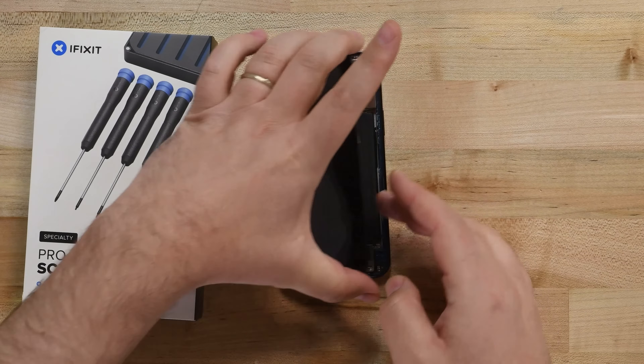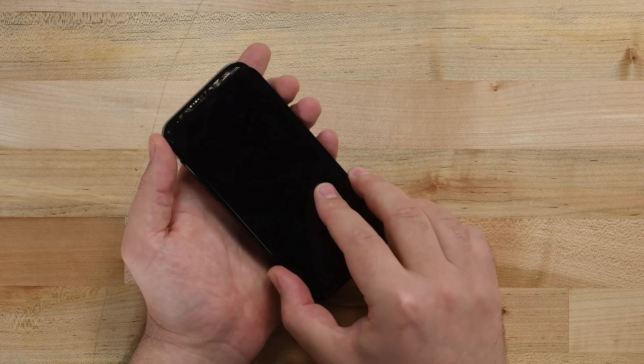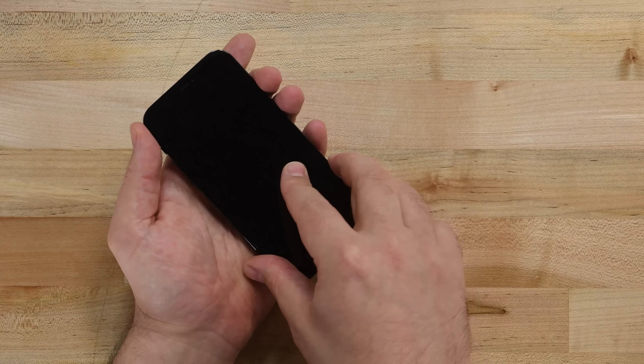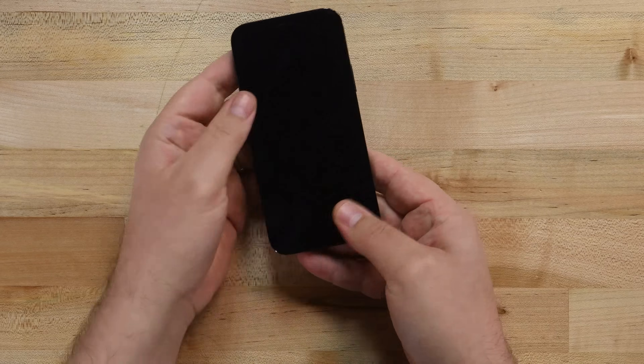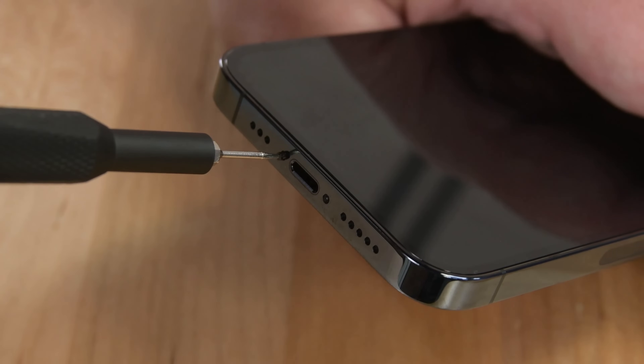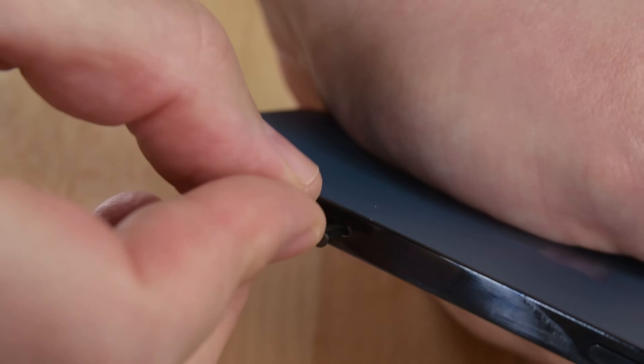Before you reinstall your display, take a moment to power your phone on and make sure everything is working properly. If everything is working, go ahead and remove your display adhesive backing, and reinstall your display by first aligning it with the clips along the top edge, and then carefully pressing the display back into place, making sure the clips click easily in place. Lastly, reinstall the two Pentalobe screws at the bottom of the phone, and then insert your SIM card tray.